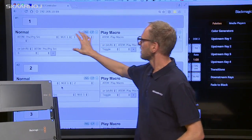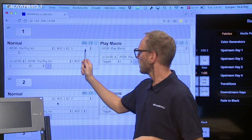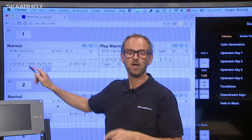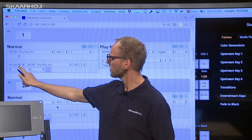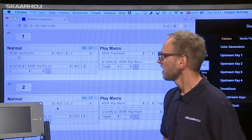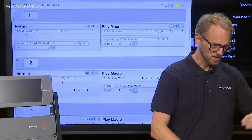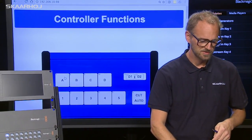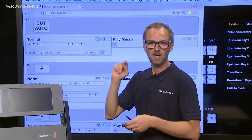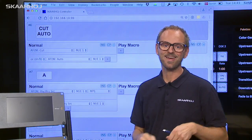You see a little window that explains what happens as you push this button. We can read that input number one is going to be put on ATEM preview when I push the button, unless I hold down the shift key — then input number six will be put on preview. Another example: the cut auto button. In the normal case, pressing the button gives a cut. If I hold down the shift key and press the button, I get an auto transition.